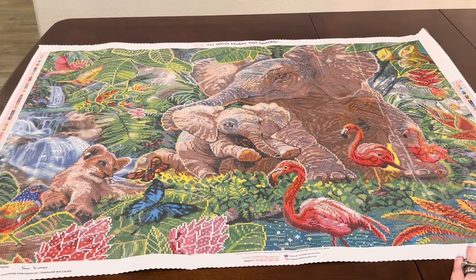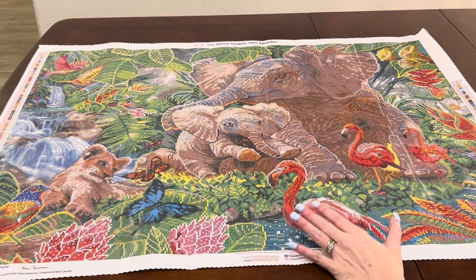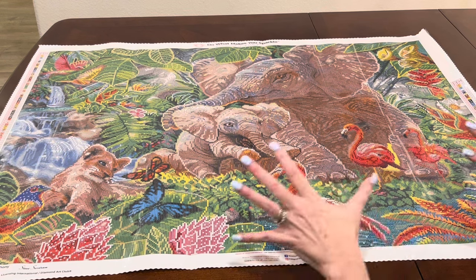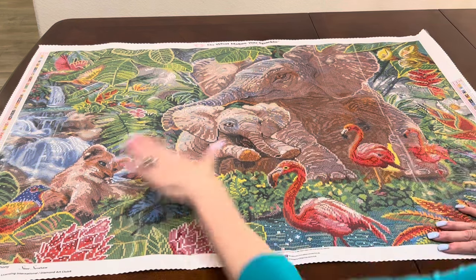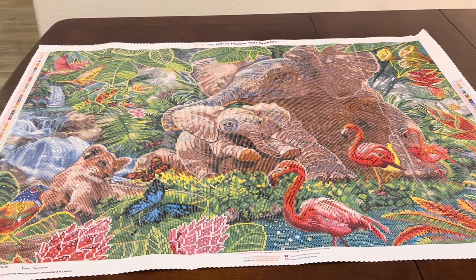I can see this going so many places, but I think of a nursery. If somebody did their baby nursery in a jungle or animals theme, would that not be adorable — with the mama and baby elephant and the baby lion cub watching the butterflies? I just think that would be amazing.